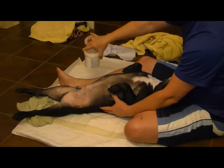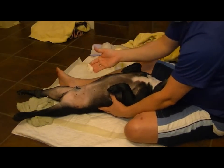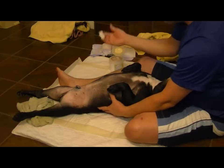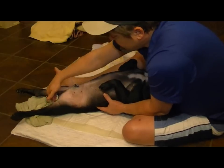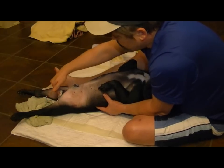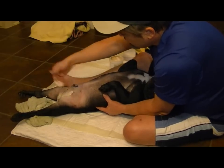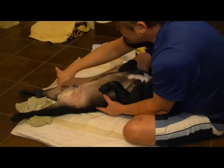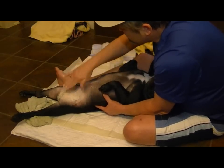I take the open Boudreaux's Butt Paste, get a good handful because I don't want to reach in and out of that several times. Start at the back near the anus because you want to go all over his scrotum and then up the sides of his penis, the inner thighs, and anywhere where you see redness from his diaper.